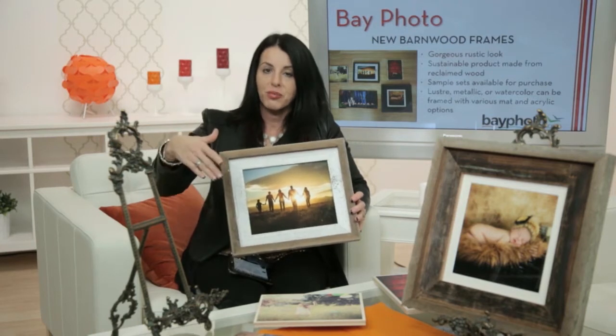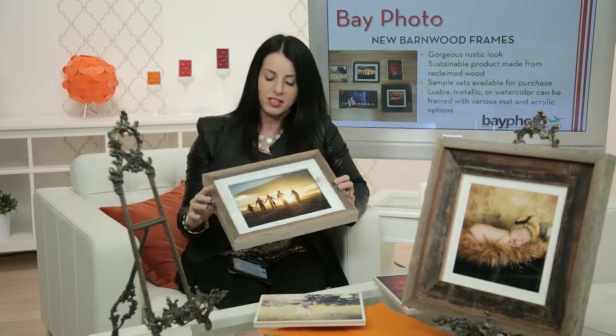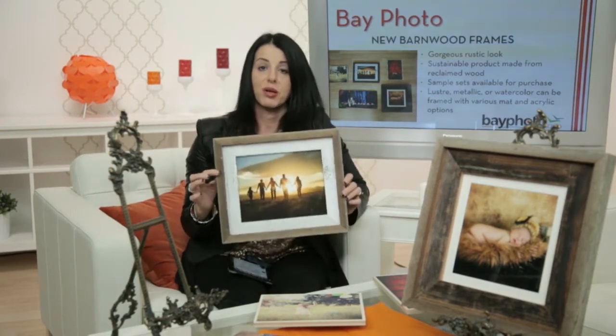We did a lot of beach work on the legacy tour last year — California beach, the East Coast and West Coast. We just got a print in yesterday of a family in Laguna Beach walking on the beach, and as soon as I saw the print I thought this barnwood frame would be a perfect addition for that. I'm definitely going to talk to that client about upgrading to a frame like this.